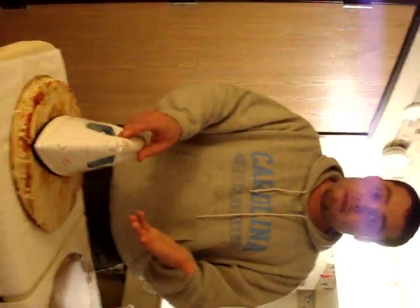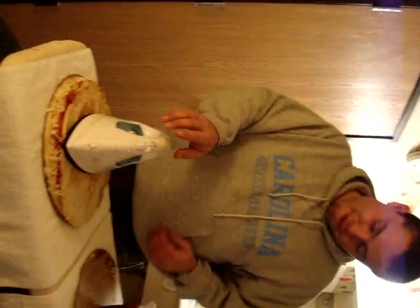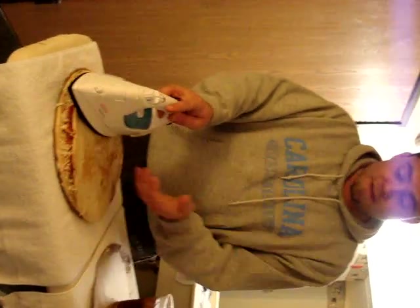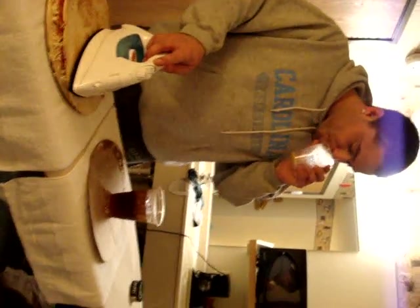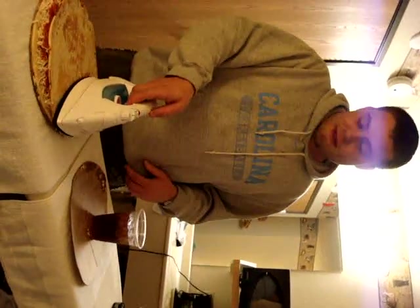What we actually did is took two pizzas and sandwiched them together. We're going to brown this side, get the inside nice and melted, flip the pizza onto this board, and brown the other side. Are you going to move your drink when you flip that pizza onto that other board?